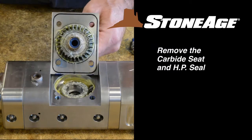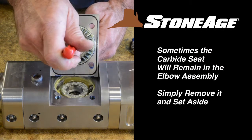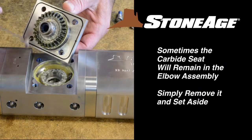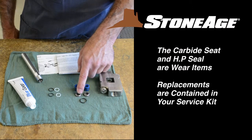The cross shaft has its own carbide seat and high pressure seal. Remove both of these with a pick and set aside. Note, sometimes the carbide seat will remain in the elbow assembly when you remove the cross shaft; simply remove it from the elbow. The seat and seal are wear items and should be set aside. You'll find replacement parts in your service kit.